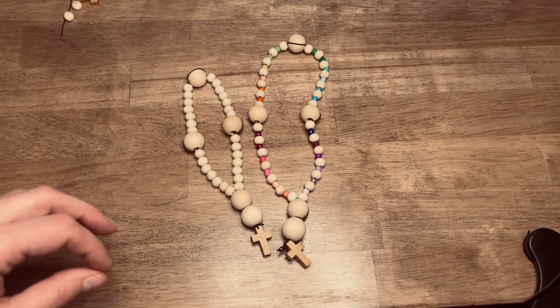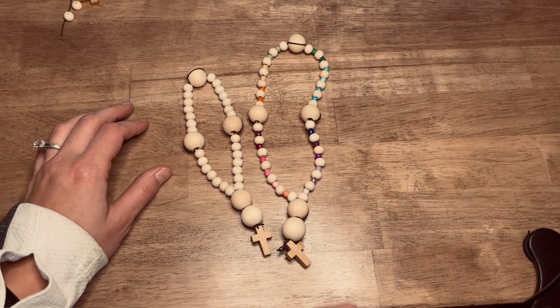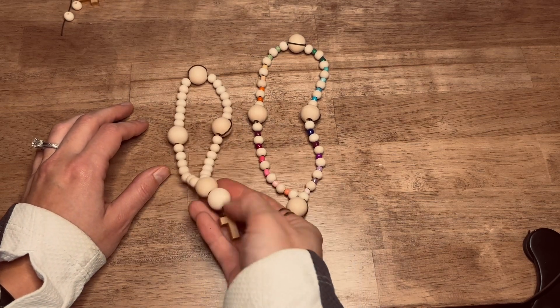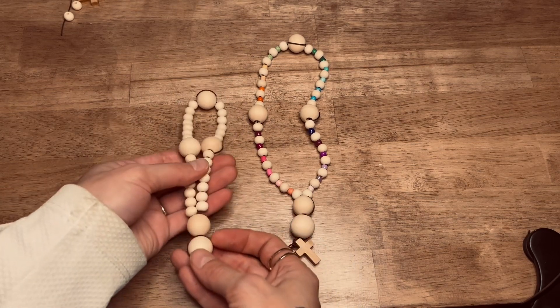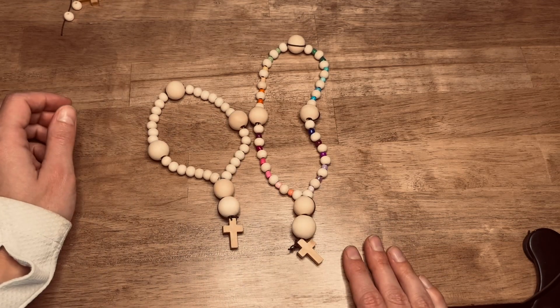I'm excited to walk you through how to make a simple strand of Anglican prayer beads. Anglican prayer beads can be used to guide your hand and keep your mind focused as you were praying different scriptures or Anglican prayer beads prayers.